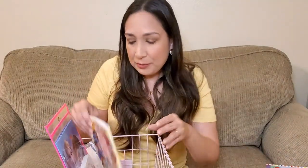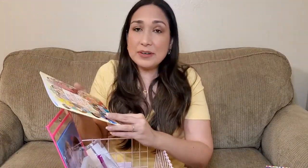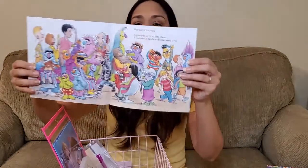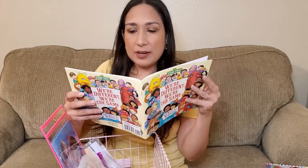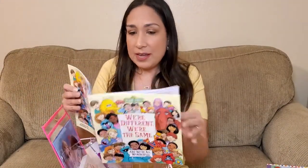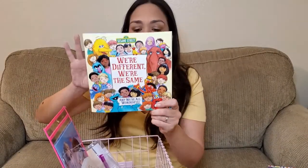Then we are reading the Sesame Street book: We Are Different, We Are the Same, and We Are All Wonderful. It's a new book we're reading — it's about diversity and explains it really well for them to understand. It's easy to read and very simple. For example: 'Our hair is different and our hair is the same — it grows on us, warms our heads, and frames our faces. Our mouths are different but they are the same.' It's a great option for learning this from a very young age.